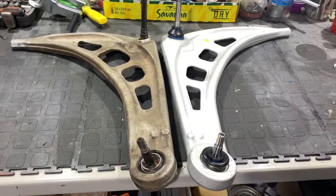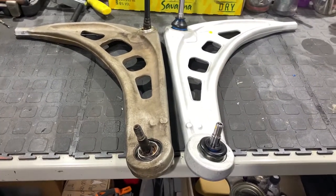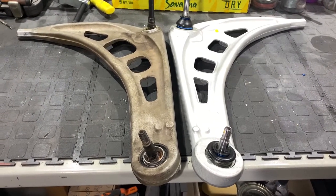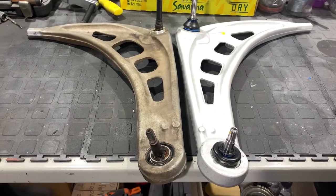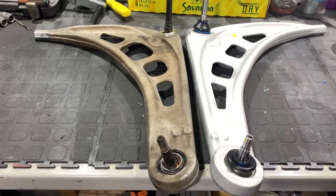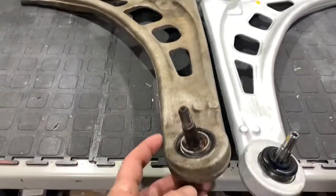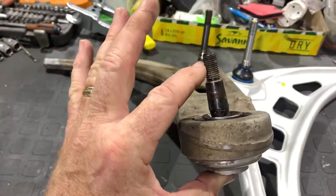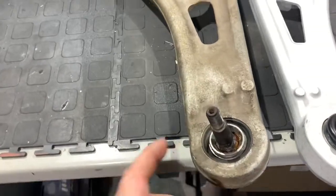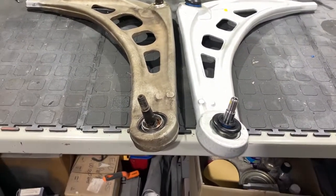Quick one on E46 front control arms. At the last race we were suffering terribly from shutter hugely under braking, but it actually got worse and worse to the point that we could even pick it up in a straight line. When we jacked up the car and tried to move the wheel from side to side with the opposite wheel grounded, we actually saw that the control arm was moving up and down relative to the steering knuckle, showing some wear on that point.